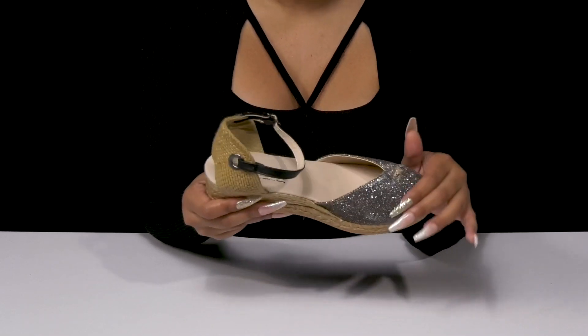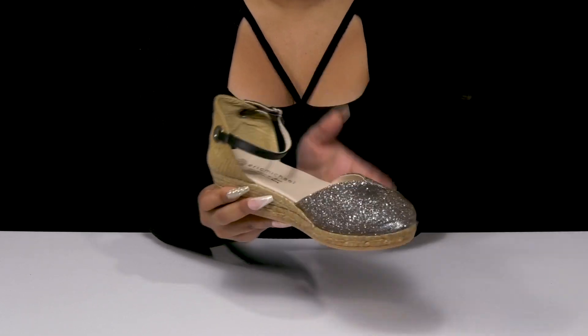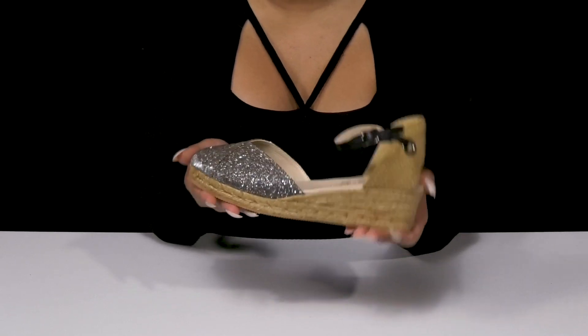Pair this with any outfit and a super cute shining top with a nice leather jacket on top to give yourself a perfect look.